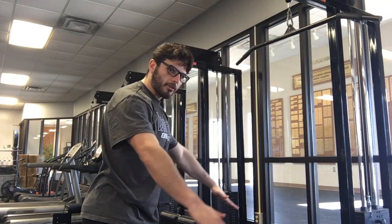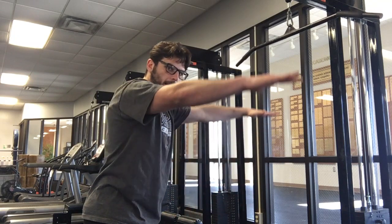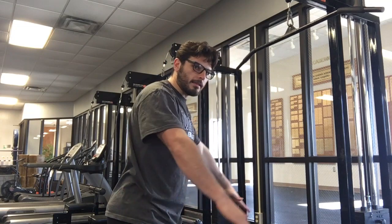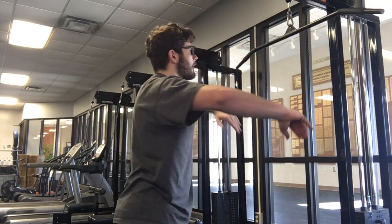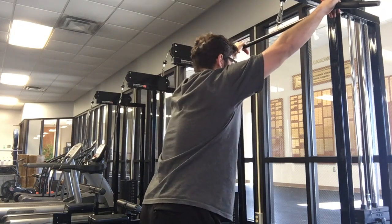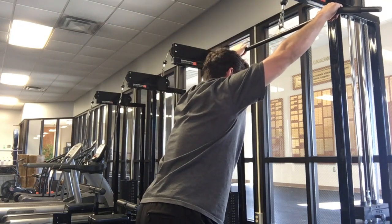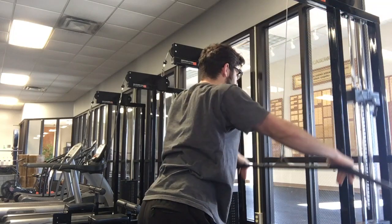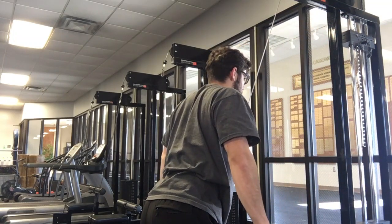And then the eccentric comes in as I'm letting it up. So we're gonna have a nice pull here, eccentric on the way up. So it looks like this: arms outside of shoulder width, you can have a little bit of a bend in the knees here to facilitate that shoulder position, and then we're just gonna pull down at a nice easy tempo, and then here's the eccentric.